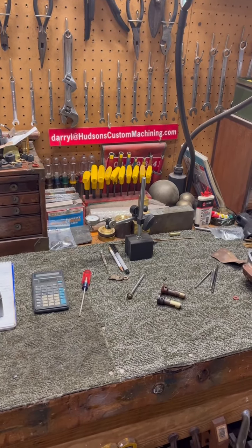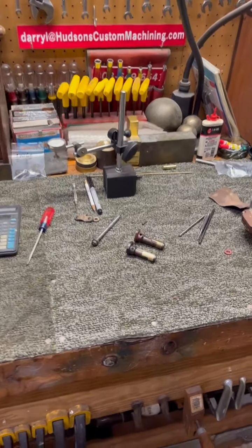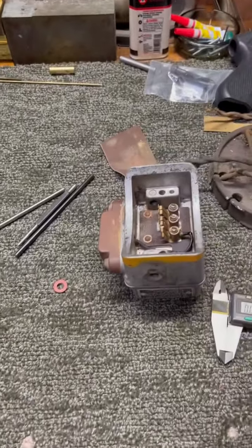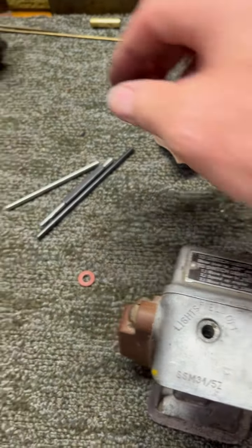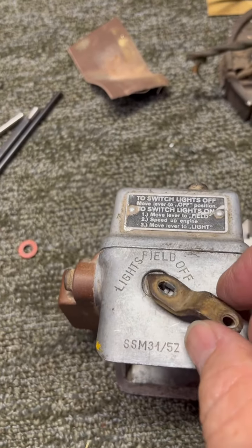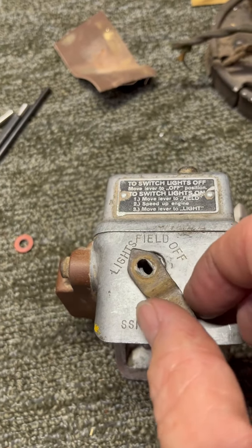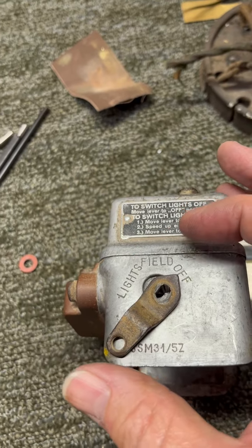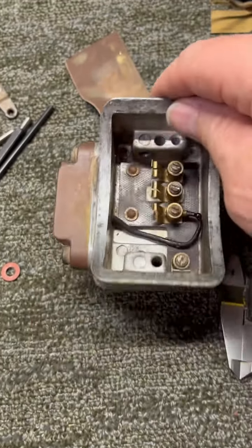Hey Al, this is Daryl at HudsonsCustomMachining.com. I've got this little piece reproduced for you here that goes in your tractor. This is the switch that turns your lights on — there's the pointer that goes on here, and there's a cable or something that attaches here and rotates this shaft around. There's the off position. I'll show you how this thing works for some of the folks that may be interested in seeing this video.